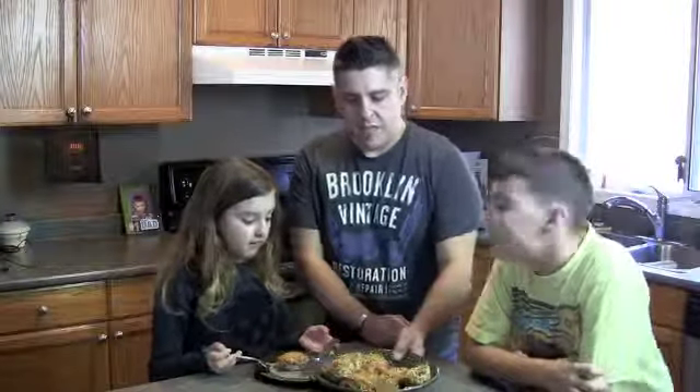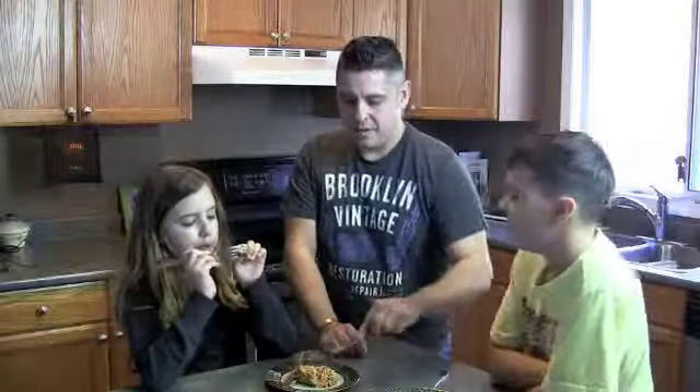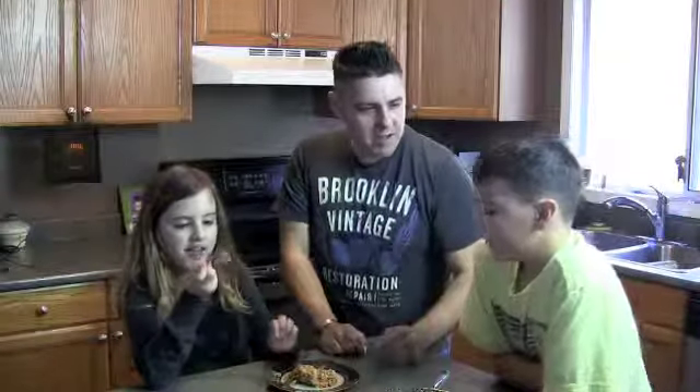Finished product — this is our finished product. Turkey muffins. Tastes like something from a restaurant. Turkey muffins, easy to make. 25 minutes in the oven. Yummy, yummy, yummy.